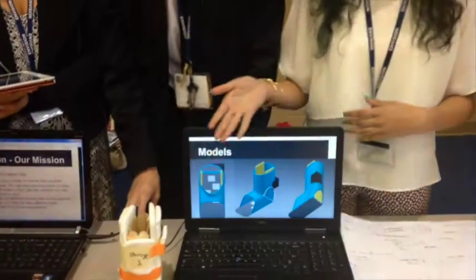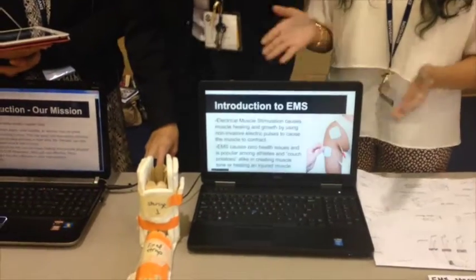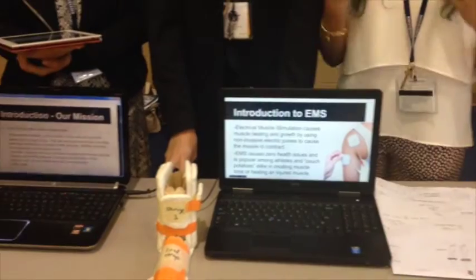This technology can extend to the knee, the elbow, even the back. The brace has a gel insole so that the user can be more comfortable. It has electrical muscle stimulation, which speeds up the healing process. And it also has rectangular carbon rod support so that the ankle will stay in place.